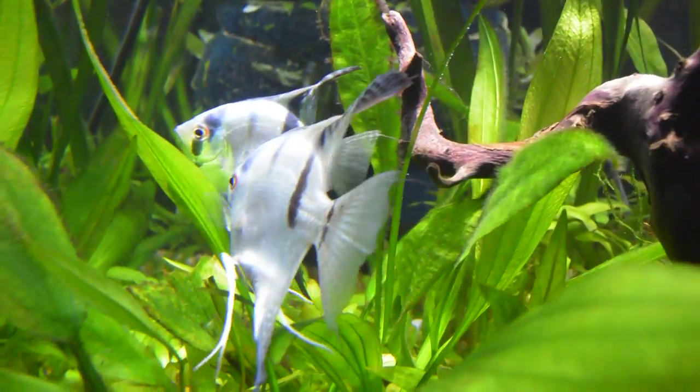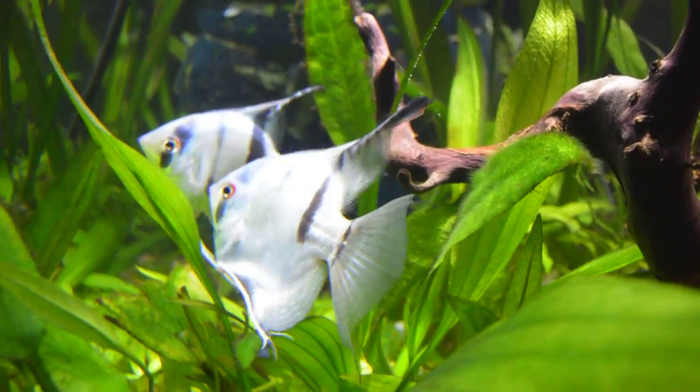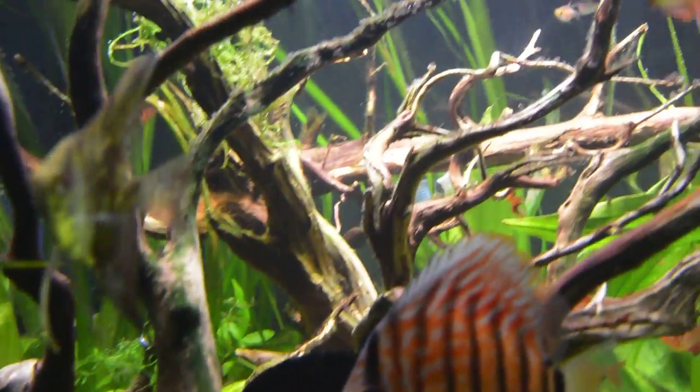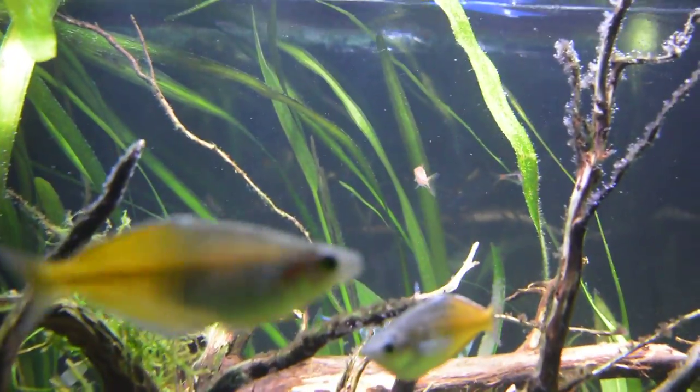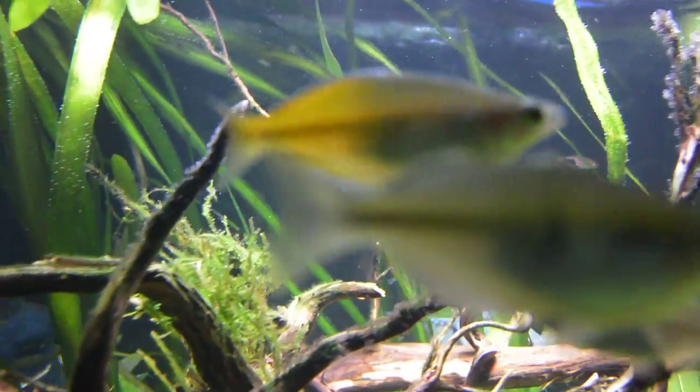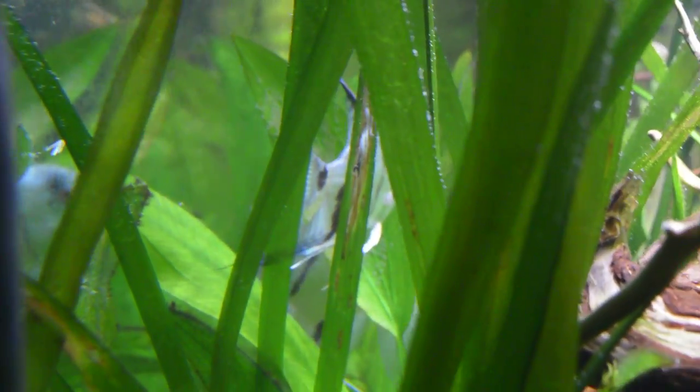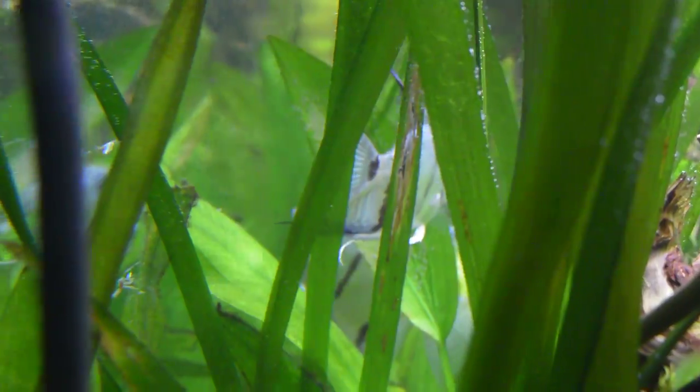I have actually two couples spawning at the same time. These guys started second, and these guys in the back — it's a little harder to see but I have so many fish. I'm going to try to go through the side. If you can catch that one leaf they've spawned on, I think you can see it right here. The leaf is so full I think they'll need a second one.